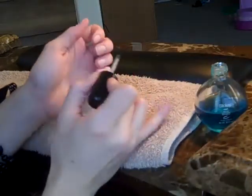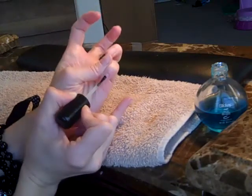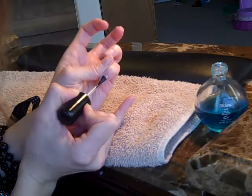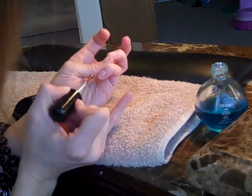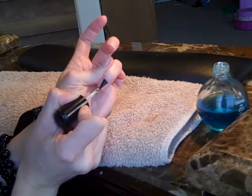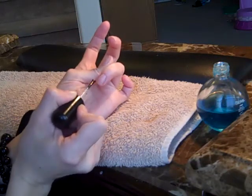It's important that you do that so that you're not shaking and all over the place. I'm going to place this about a quarter of an inch away from the cuticle area, and then push it back, pull it forward, go side to side, and then cap the free edge.